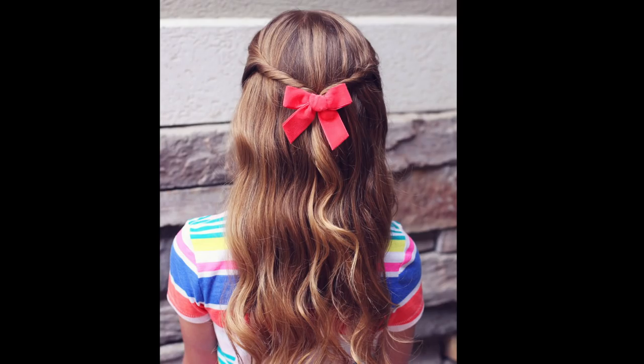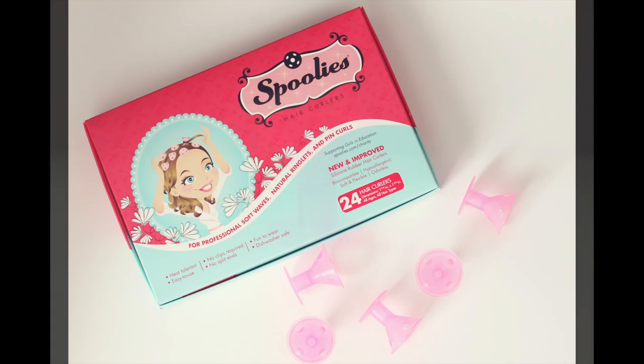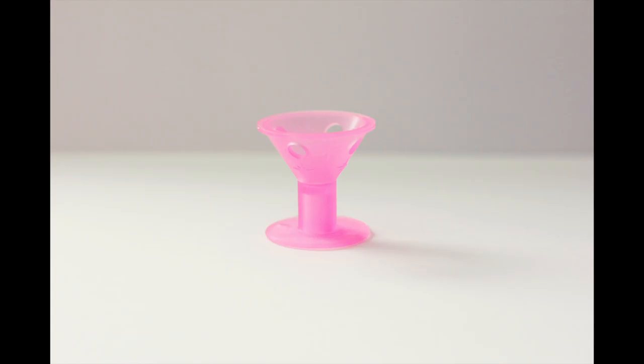Hi guys, today I'm going to show you how to do heatless waves with a product called spoolies. It's a new product and they're these little silicone pieces that look like a spool. We're going to use these to create waves that stay all day long, and they're really quick to use, so let's get started.